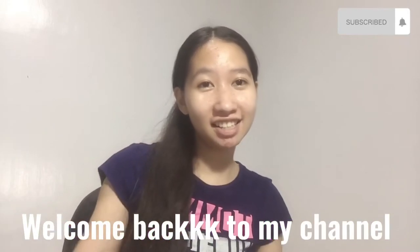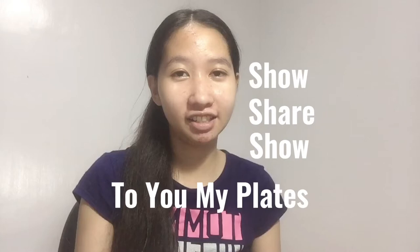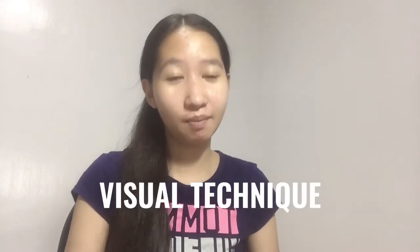Hello guys, it's me Hope. Welcome back to my channel! For today's video, I'm going to share and show you my plates — my visual technique plates.